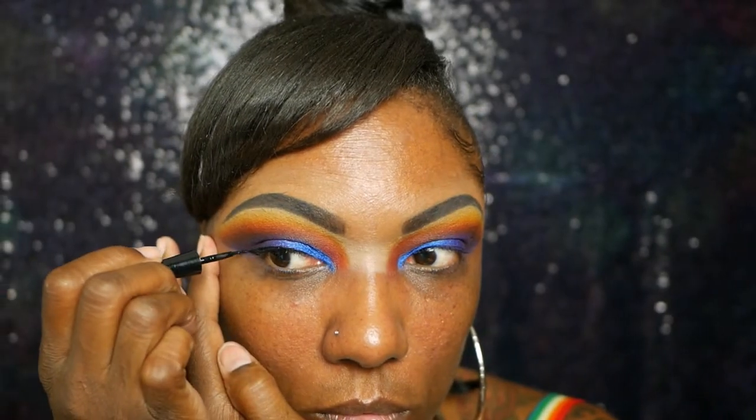Now I'm going in with a little bit of liquid black eyeliner — this is my Wet and Wild — and I'm just creating a very thin line right along my lash line. Nothing dramatic.